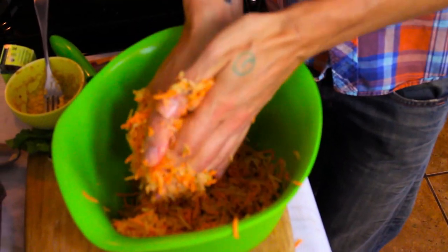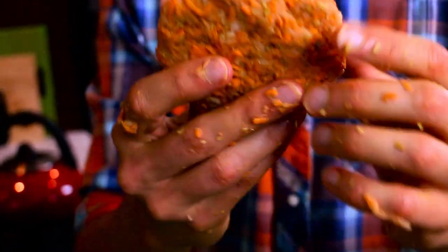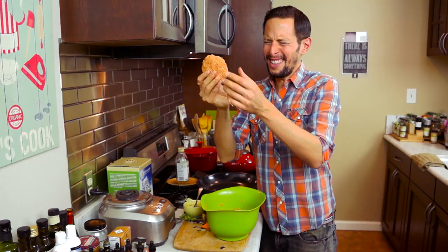The only way to do this next step is to get your hands dirty — you've got to work it. You really have to get deep because that flax egg mixture is so sticky and it requires some pretty voracious hand mixing. After you mix it vigorously, what you end up with is a sticky malleable fritter patty.